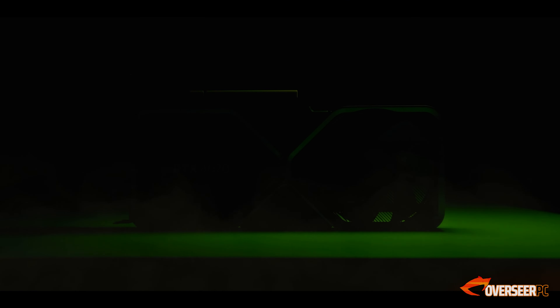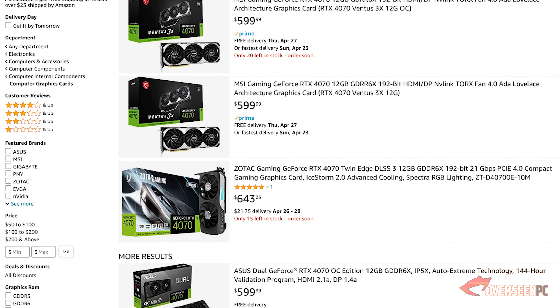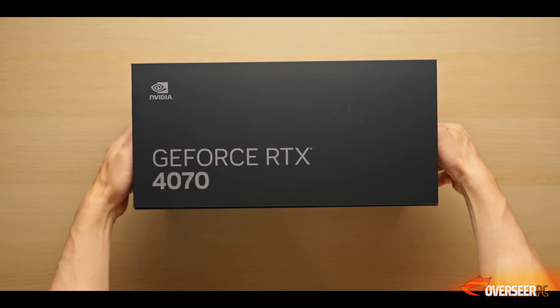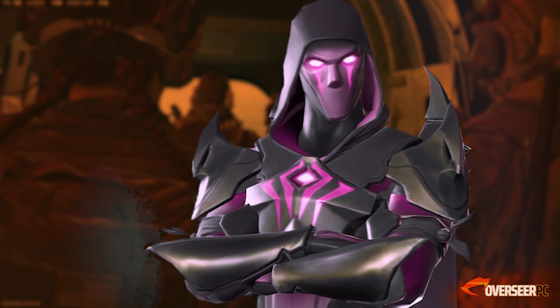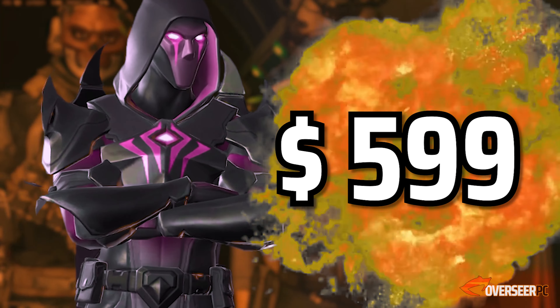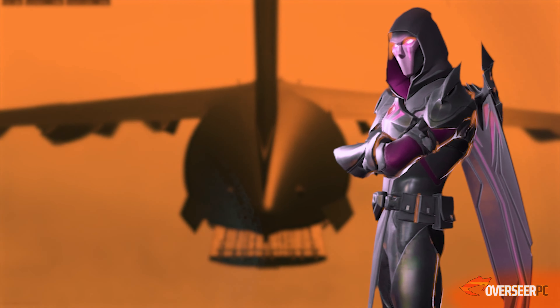The RTX 4070 has launched last week for $599 and it looks like it's still in stock. But you know what is cool? A gaming PC for the price of the RTX 4070 — a gaming PC for $599.